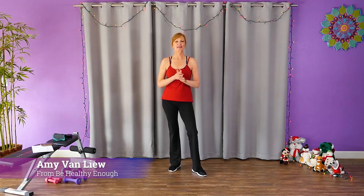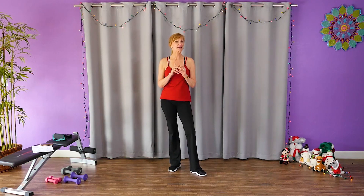Hello, it's Amy from Be Healthy Enough doing what I love to do — using my knowledge and experience to inspire you to get moving and feel better. It's the holiday season, so I'm finding ways to get you up off that couch or up off that computer shopping and get moving.